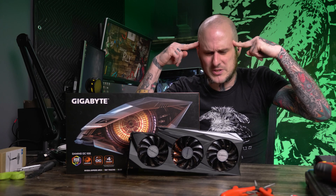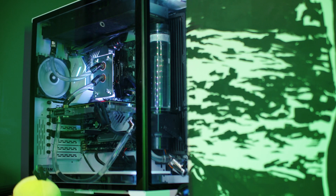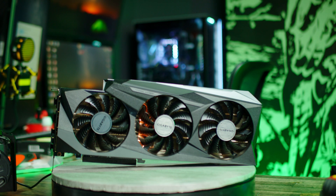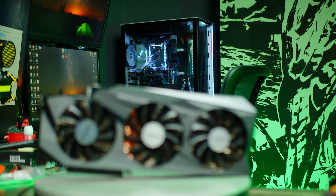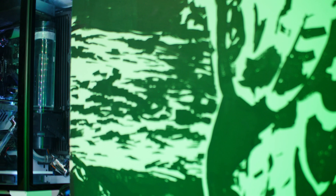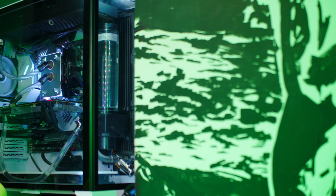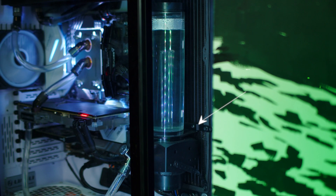I can guess your next thought: just put it in with the air cooler and wait for a water block. Here's the thing — I have to reconfigure my water cooling system and eliminate the GPU from the loop. The bigger deal is that this card is so long that from the back of the case to where my reservoir is mounted, it would hit my reservoir, meaning I need to remount it.